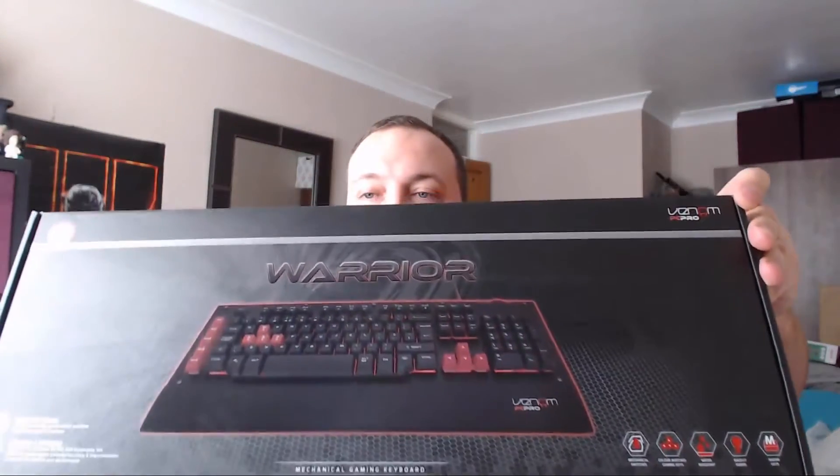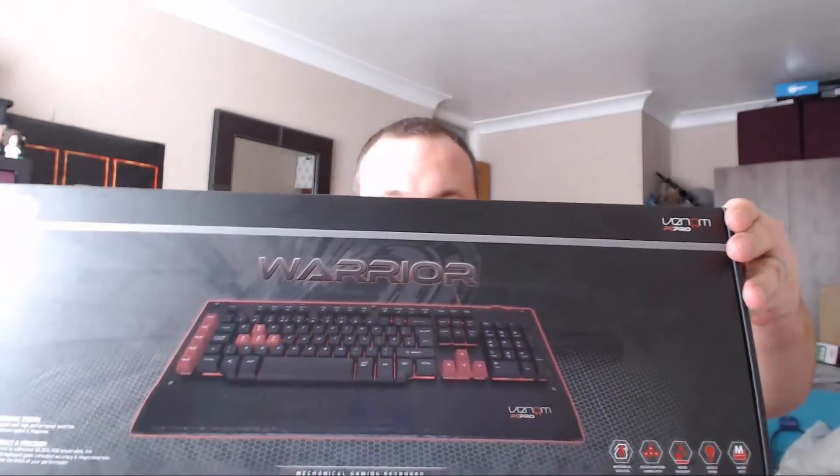Isn't it sexy? Sorry about that, I couldn't resist. But anyway, here it is. We've got this beautiful stunning keyboard, obviously in the black and red theme as you can see.